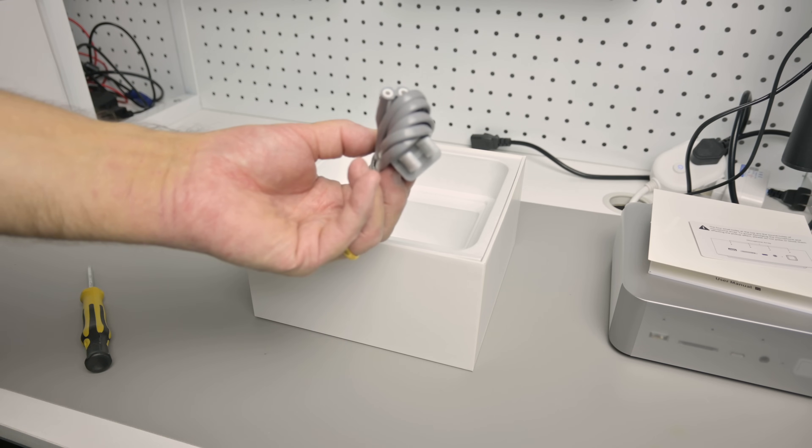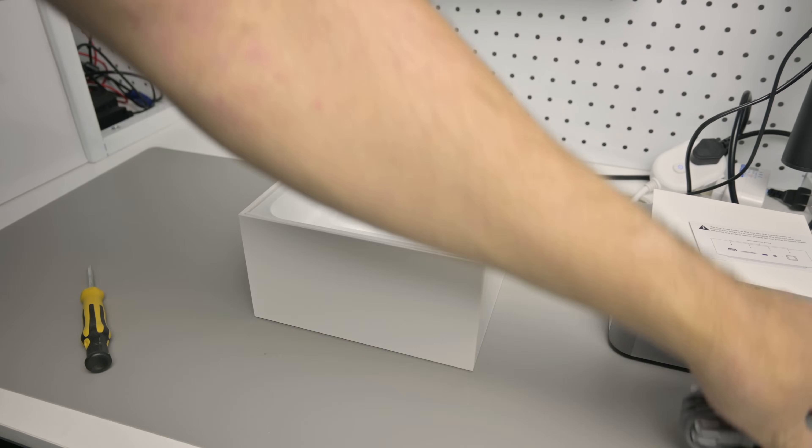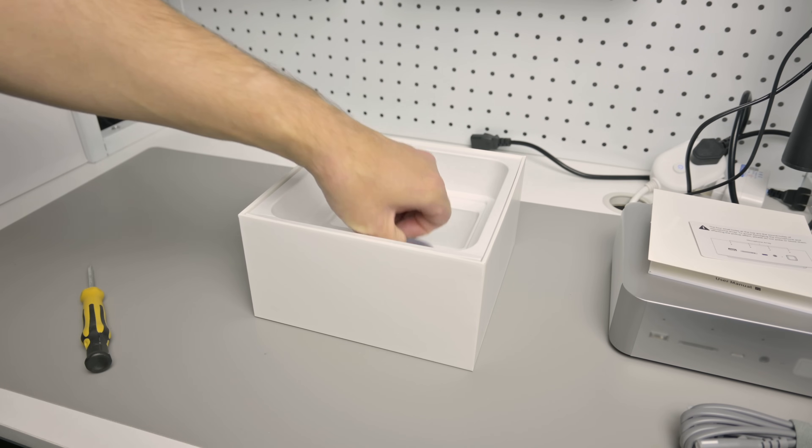In the box is the mini PC, a user manual, a power cable and also an HDMI cable.